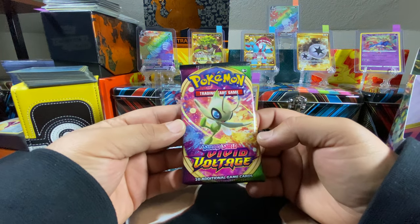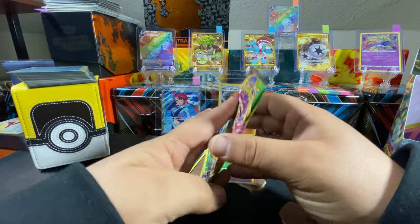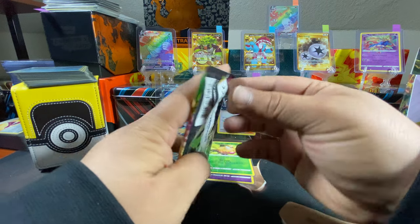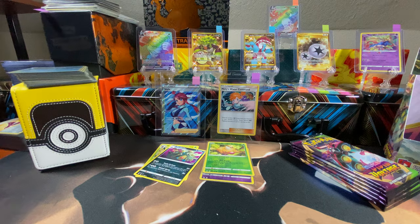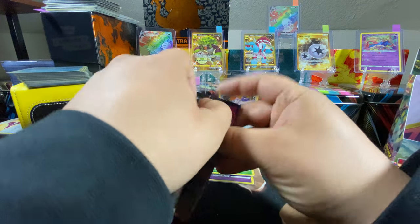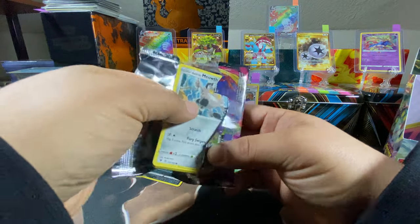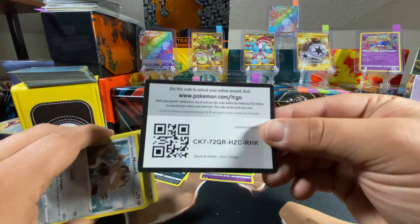Hop on to the next one, get rid of this bulk. Who's this? Cele... I forget his name — Celebi maybe, something like that. If you guys know the name, comment it down below. Galarian Meowth. Code card.